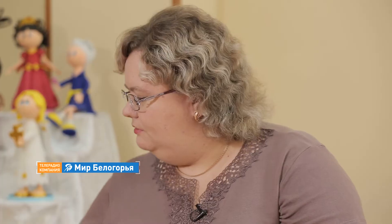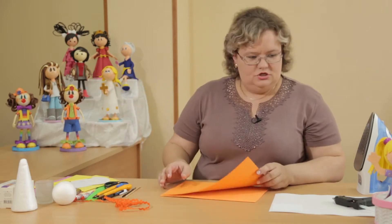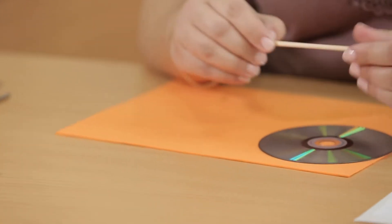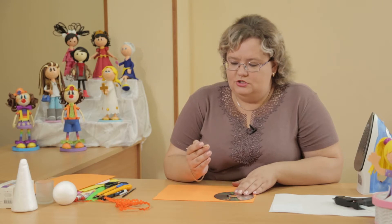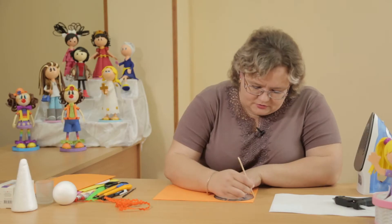So, we start with the box. We take foamiran to make the bottom of our little box. We take the disk and the skewer. The skewer is needed to draw on foamiran — you don't draw on foamiran with a pencil or a pen, only with a skewer, a toothpick, or some sharp object. We trace the disk.